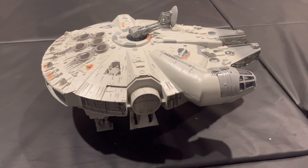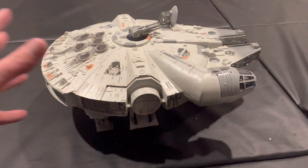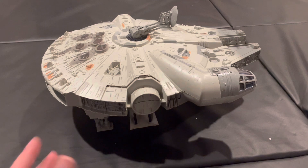What we have here is a 1996 Power of the Force Millennium Falcon. What makes this different from the 1979 version is obviously the color — the color is different. Before I review this, I'm going to show you one other thing: how you can decide if it's the original or the one from the 90s.